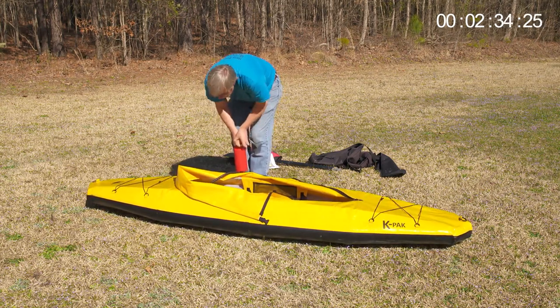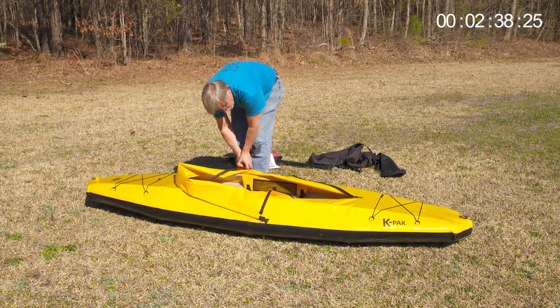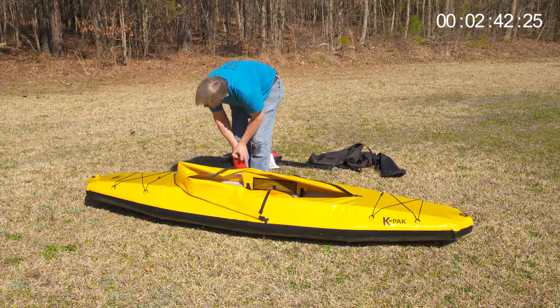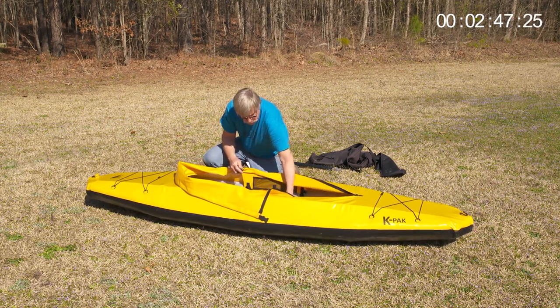Spend two minutes applying our custom-made camouflage cover, and you have a very sleek hunting boat. It's a great boat for hunting, fishing, photography, sightseeing, or just a fun paddle on lake, stream, or ocean.